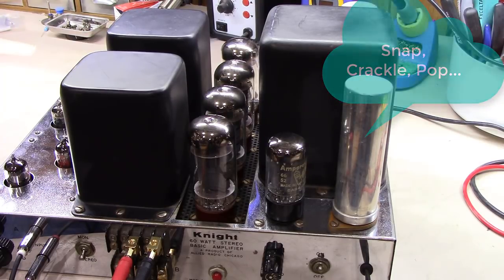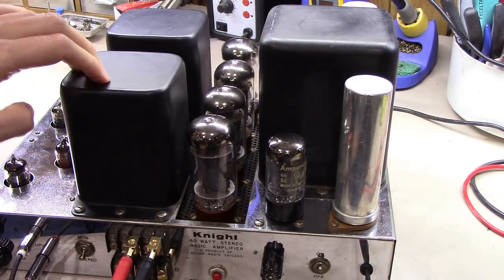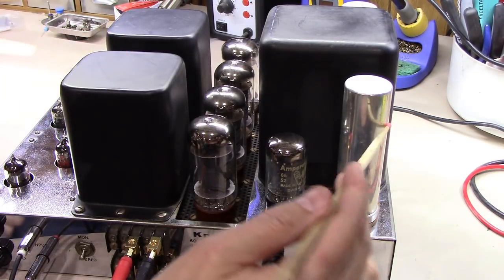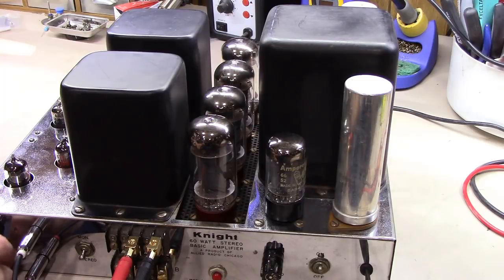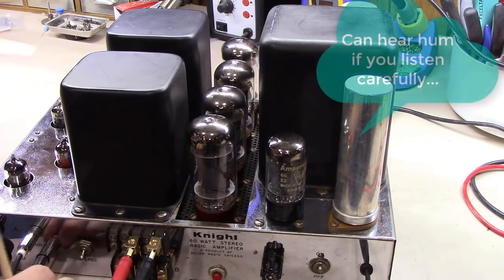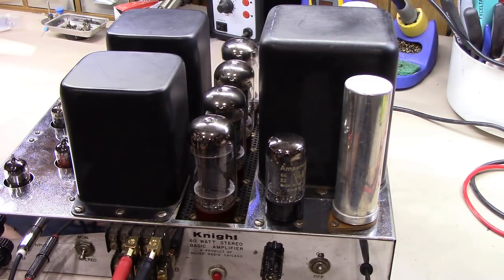I heard something popping - did you hear that? At this point I've got it up to 190 volts and I hear a little bit of crackling in there. I'm not getting anything through the amplifier right now, even though I'm feeding a signal into it. Still nothing on the output. That's up to 100 volts and I'm starting to draw pretty good current - about two amps. No output whatsoever. Let's see if we can figure out what's going on - I'm going to flip it upside down.